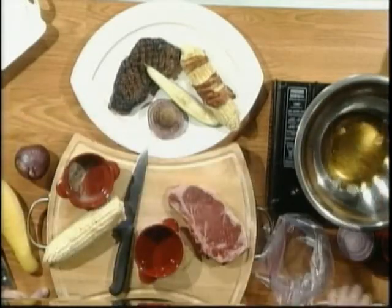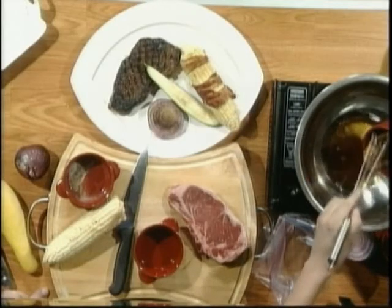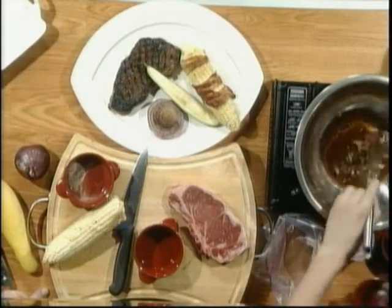And when you marinate something like this, Chef, how long do you want to marinate it for? At least a couple hours. An hour, you're good. Overnight's always best. Ooh, that's straight bourbon, huh? That is straight bourbon — I can smell it.